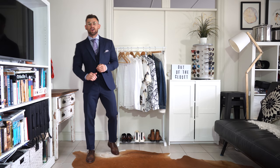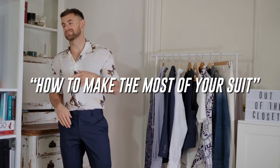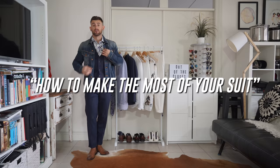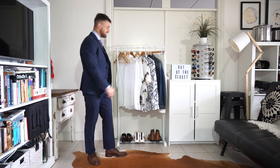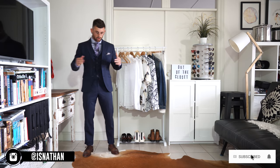Good morning party people! So for today's Out of the Closet episode, we're going to talk about how to make the most of your suit. Hey guys, welcome back to the channel. So as I said, for today's episode, we're going to talk about suiting and how to make the most of that one suit.